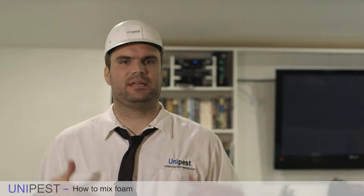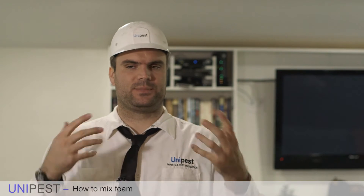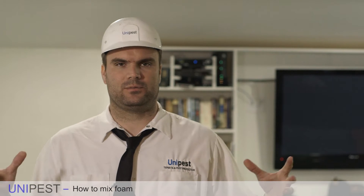In this video we're going to go over how to mix foam in our foamer. We have multiple foamers — some made by B&G, some made by Aerogas, some made by the Rigman. For the purposes of this video we'll show you how to mix foam in our three gallon foamer made by the Rigman, because it's demonstrative of how we make foam in all of our foamers — almost all foamers are the same.